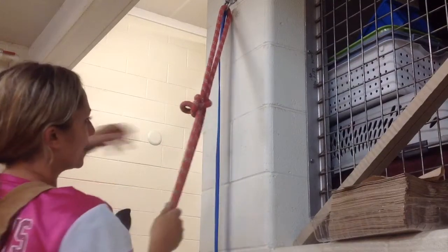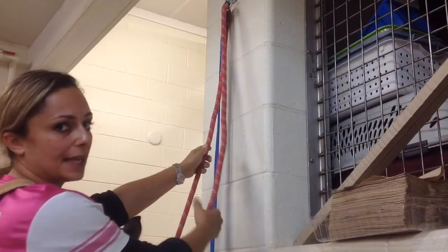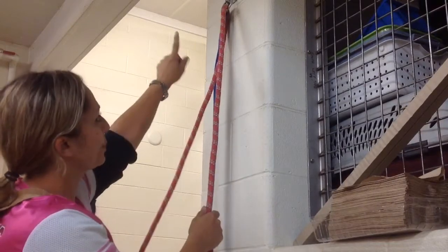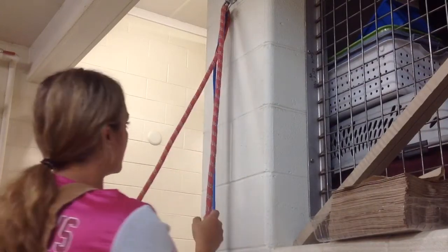This is going to be the quick release knot. If you look up top here, I have my horse — I have the lead rope through the ring up here. This is the safest place to quick release tie our horses.